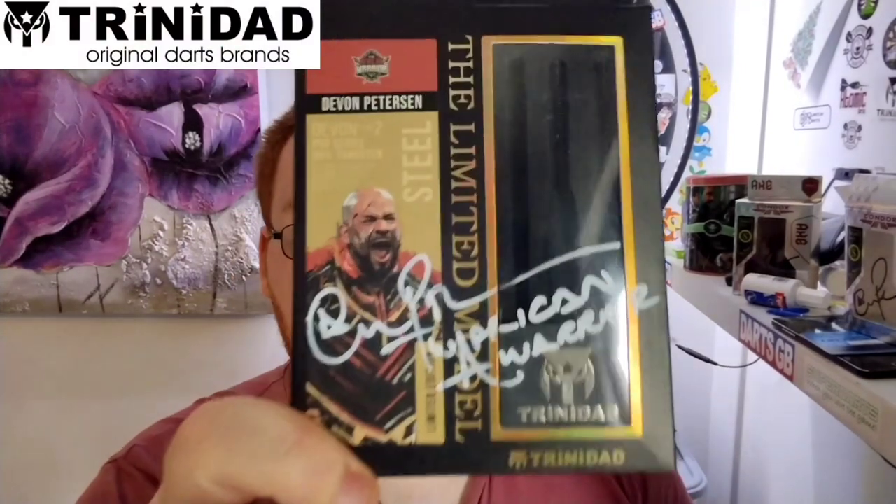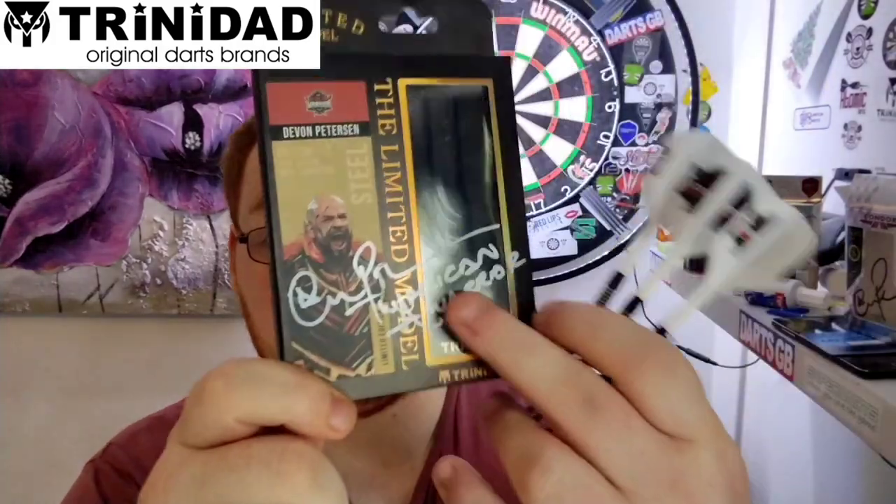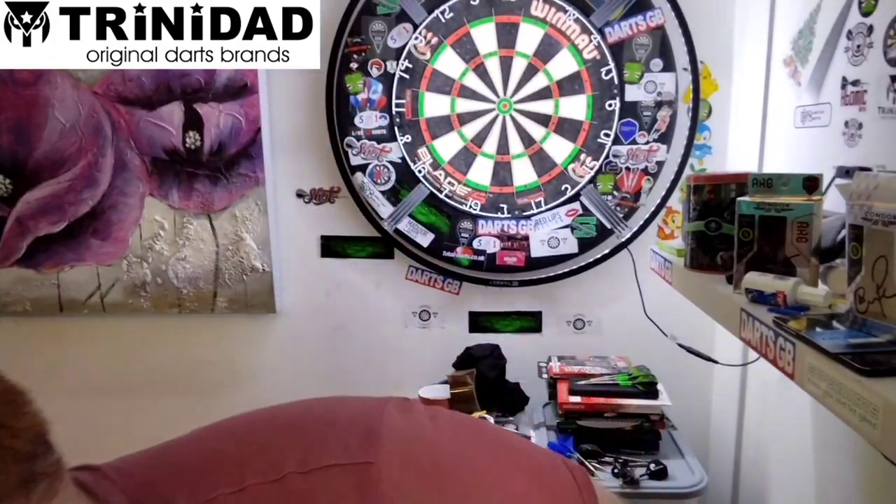Hello everyone, ScottishLad here, and today we're going to be reviewing a set of the Trinidad Limited Edition Black. As you can see it's signed and the darts are not in the box, simply because I've already got them out. Let's crack on.